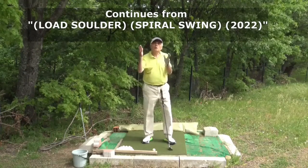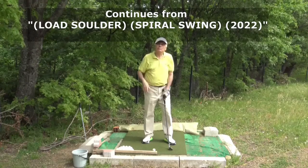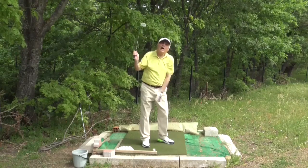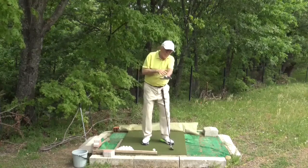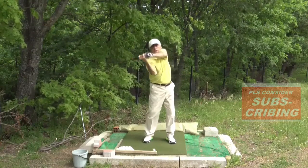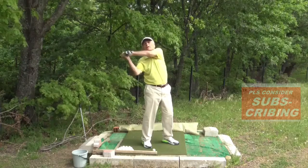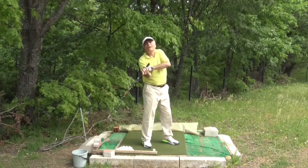Your right arm should continue to be above your left arm during the take away and back swing. Your right arm should be at all levels above the left arm. Never ever do this — if you let the club head go behind yourself, then your left arm goes above the right arm.